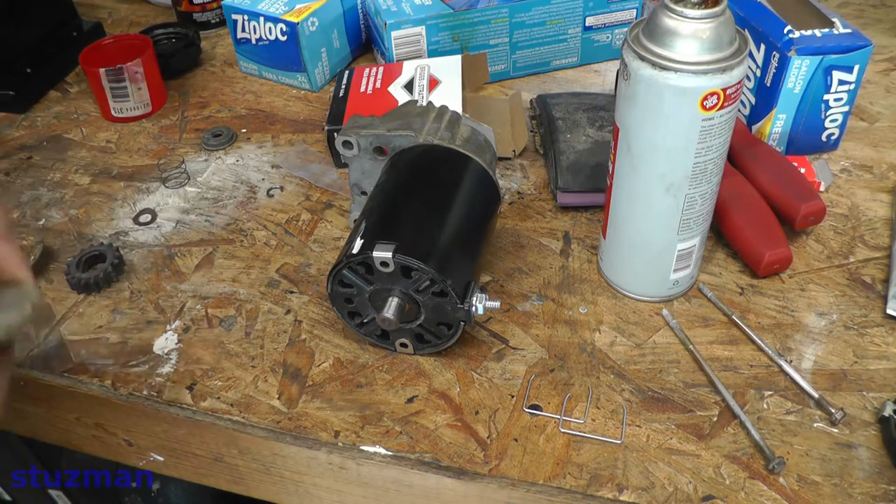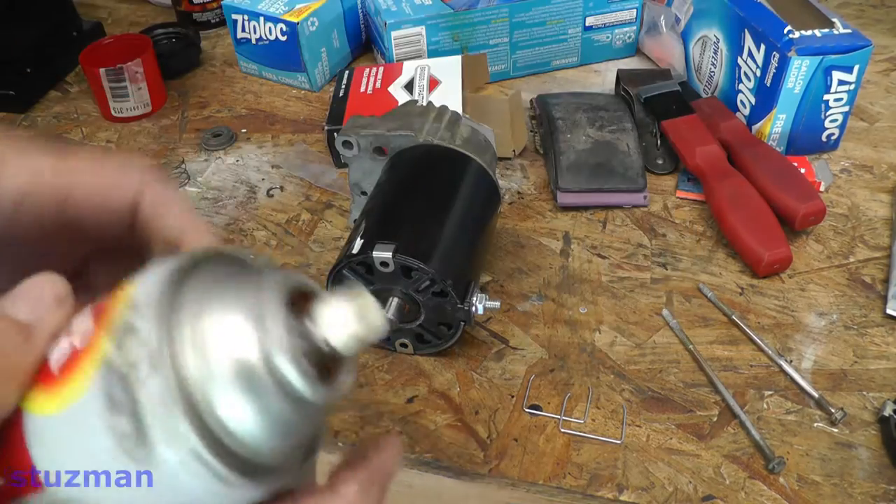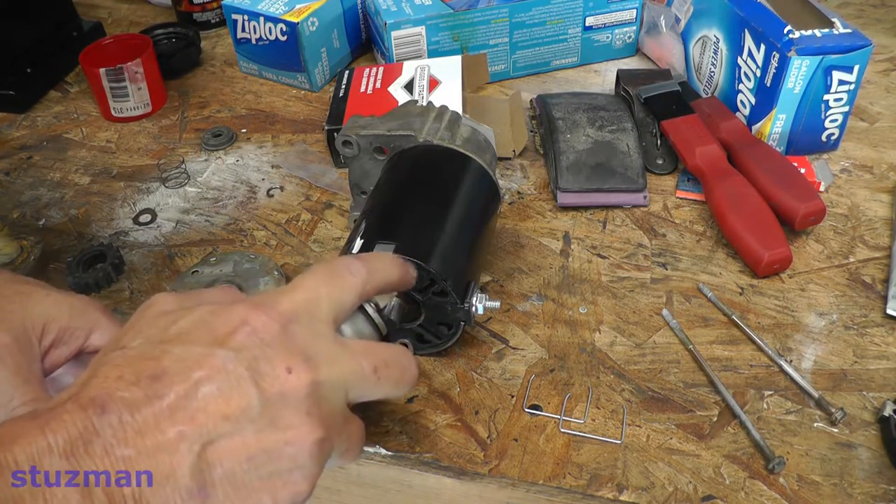Now we're going to be putting on the end plate. We're going to put a little more lubricant on the end.